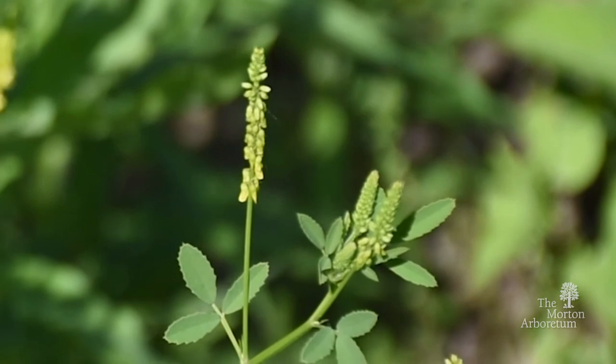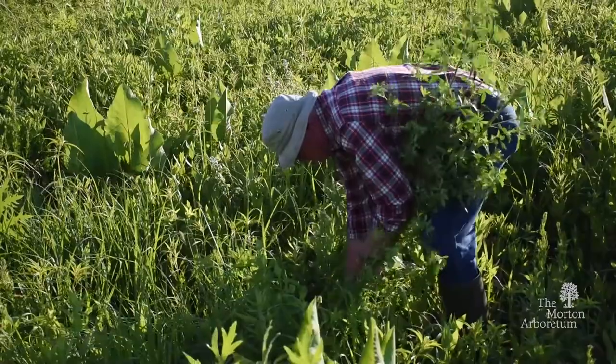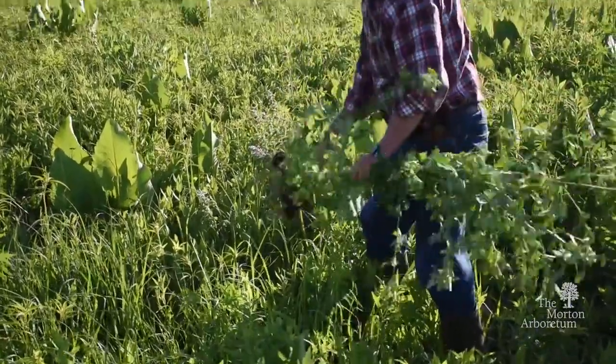This is a serious weed of prairies and roadsides. It can be eradicated by hand-pulling for many consecutive years.